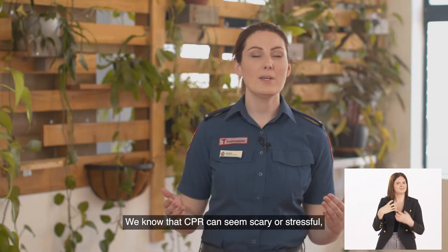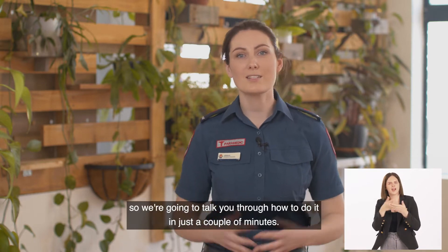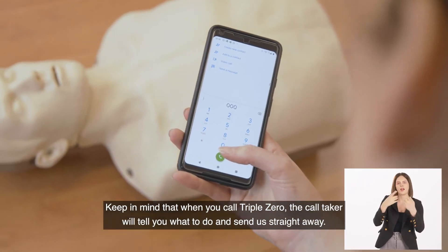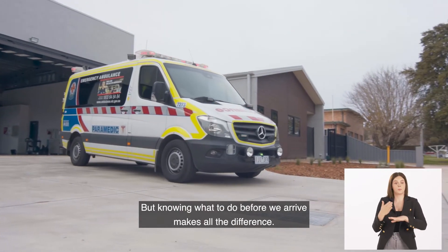We know that CPR can seem scary or stressful, so we're going to talk you through how to do it in just a couple of minutes. Keep in mind that when you call 000, the call taker will tell you what to do and send us straight away. But knowing what to do before we arrive makes all the difference.